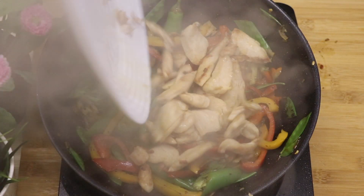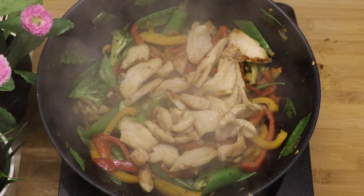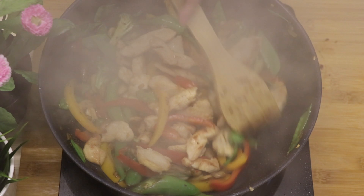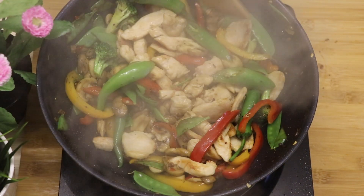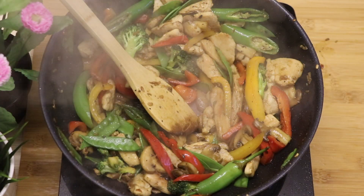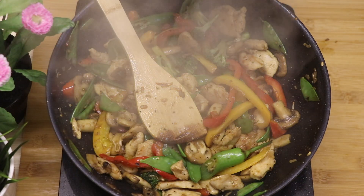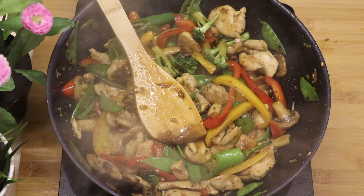After your vegetables are halfway cooked, add your chicken onto the mix and then stir it for a few minutes. Then add your sauce that we made earlier and keep on stirring until most of the sauce dries up, and then you have your chicken stir-fry.